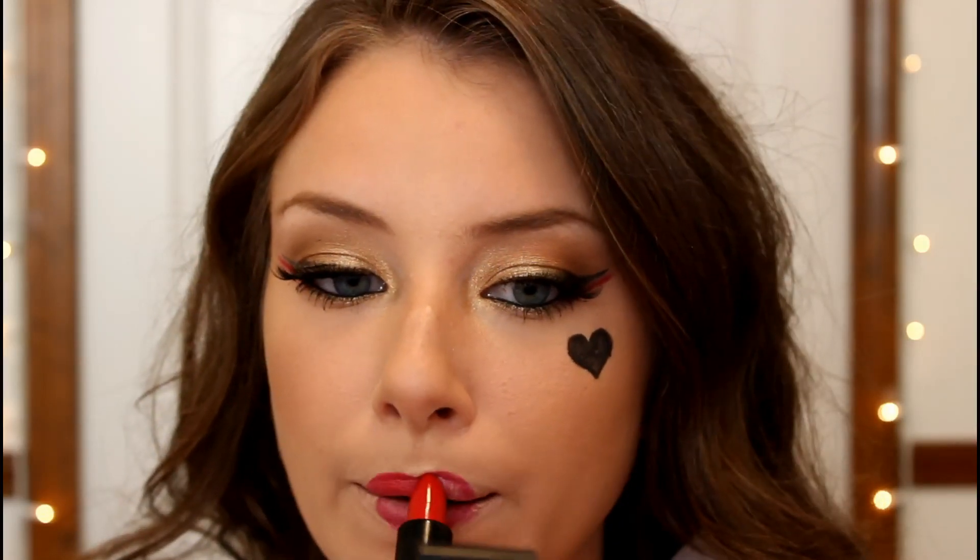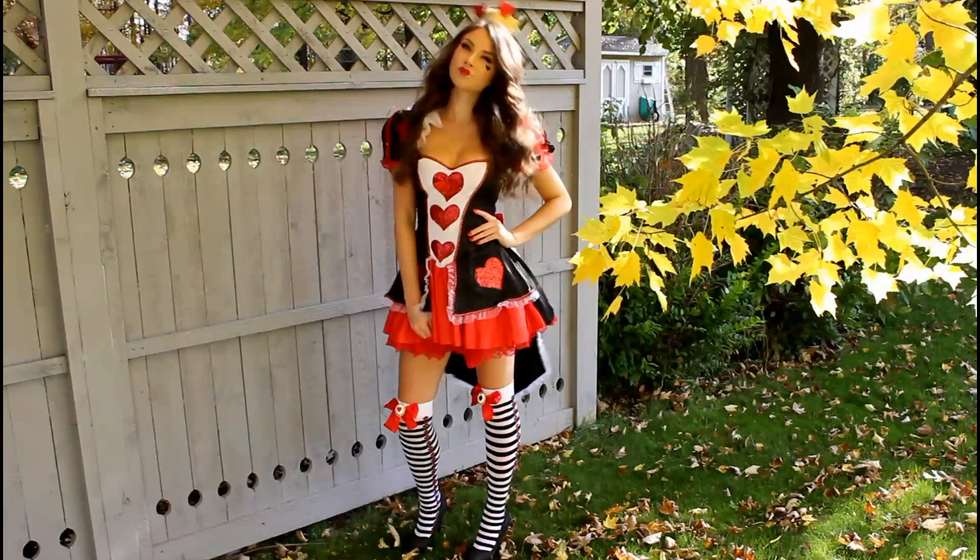Moving on to the lips, I'm taking a concealer and muting out my lips, then going in with a powder to set that in place. Then I'm taking a red lip liner from elf and drawing a little heart on the middle of my lips — you can make the heart any size you want. I'm filling that in with the lip liner and then a red lipstick.